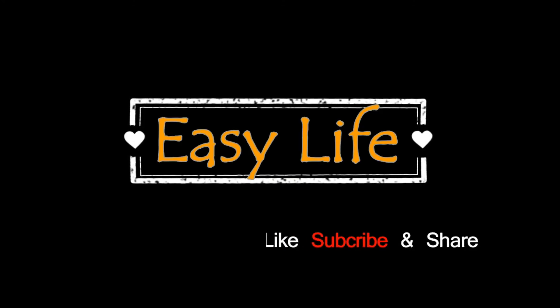Thank you for stopping by and watching our channel Easy Life. Please like, subscribe and share.